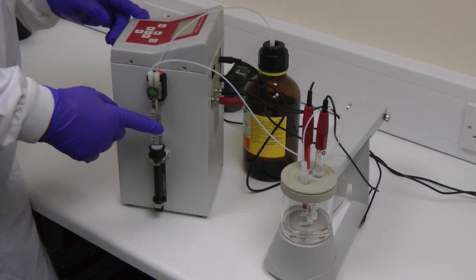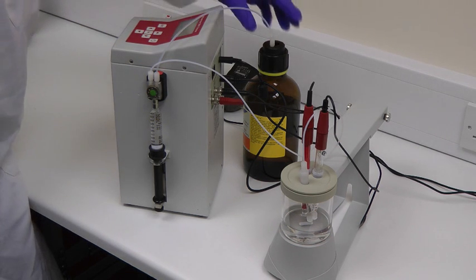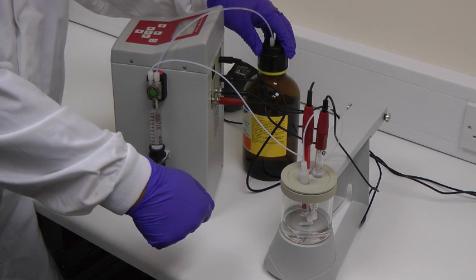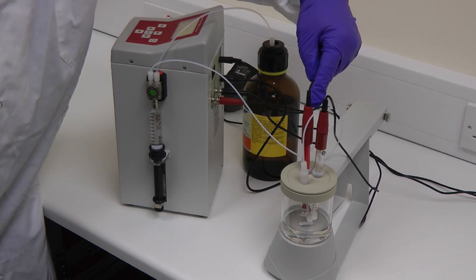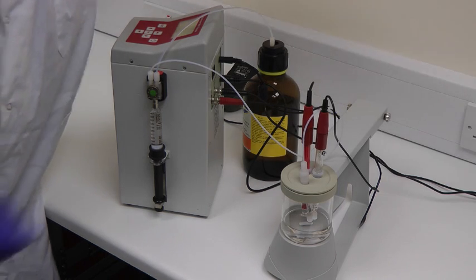The instrument has a single syringe, which is used for delivering the alcoholic potassium hydroxide used to titrate the acid in the sample vessel. The measurement of the acid alkali levels is determined by two electrodes: a pH electrode, which senses the response to the acid levels, and a reference electrode, which are both connected to the back of the instrument.